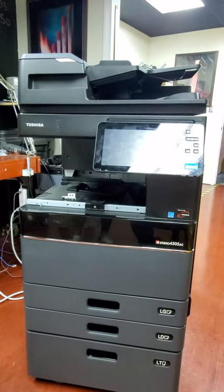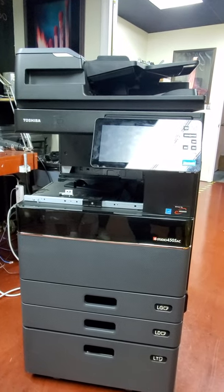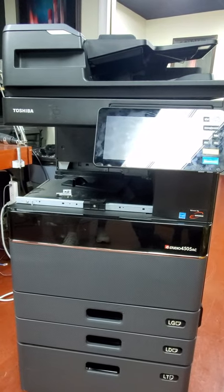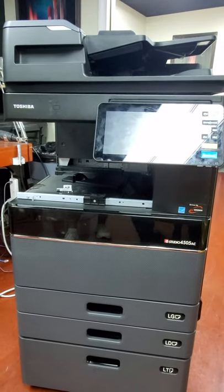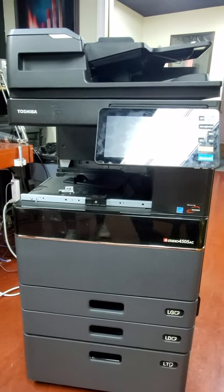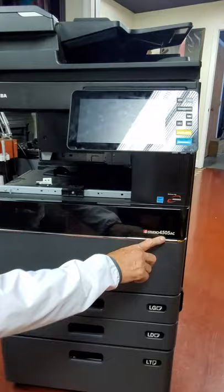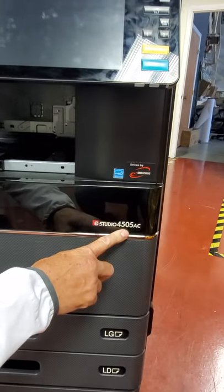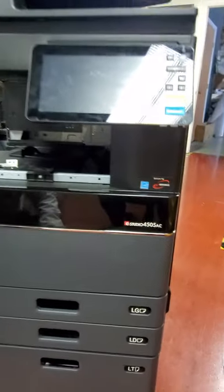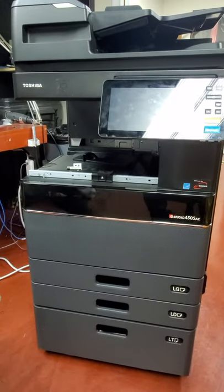Today we're going to be installing a fax modem in a Toshiba EBN model. This will work for just about any of the EBN models and the EBN 2 models — from a 2505 all the way up to a 5005 AC — and it will work in the black and whites as well.